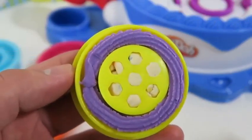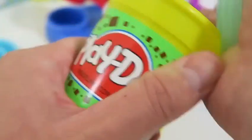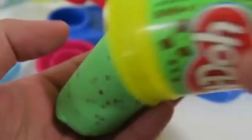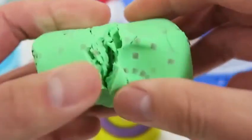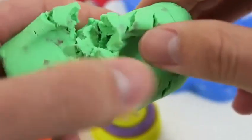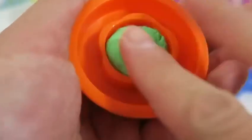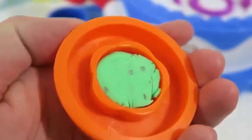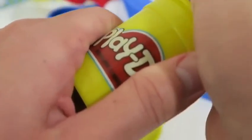Nice! Let's work on our second cake now — this time we'll make a mint chocolate chip cake. I also really like ice cream cake — those are actually my favorite. What's your favorite kind of cake? For the mint chocolate chip cake, I think a brown icing would go really well. What do you think?